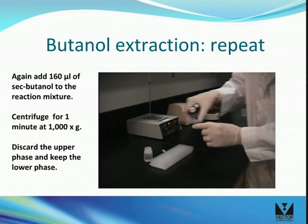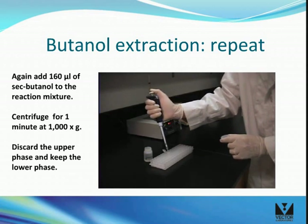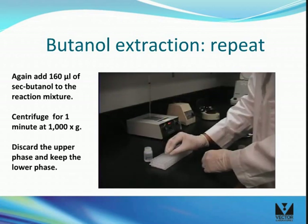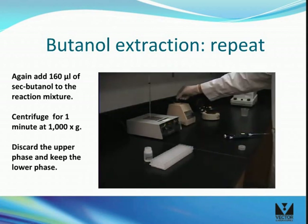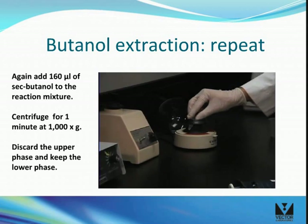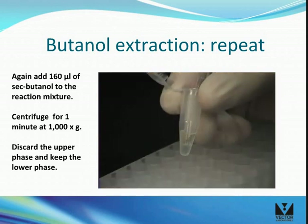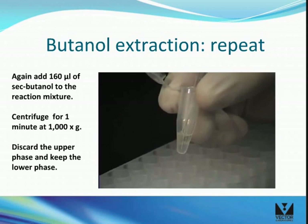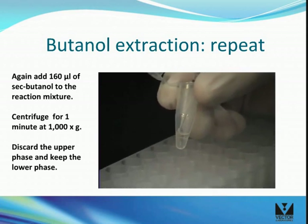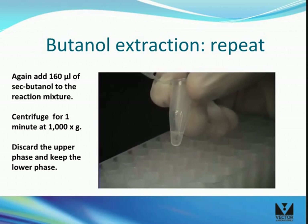Repeat the butanol extraction step to remove any trace amount of free labeling reagent. To separate the phases, repeat centrifugation as in the previous step. You will notice a decrease in the volume of the lower phase as some of the aqueous solution equilibrates into the upper phase. The volume of the lower phase should be about 40 microliters. Carefully remove and discard the upper butanol phase, and save the lower aqueous phase which contains the labeled nucleic acid sample.